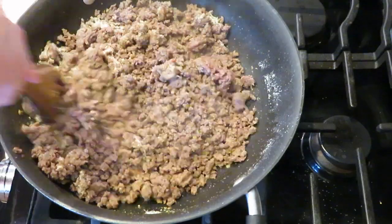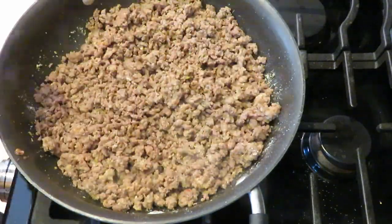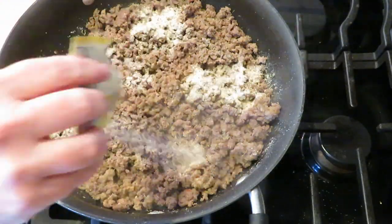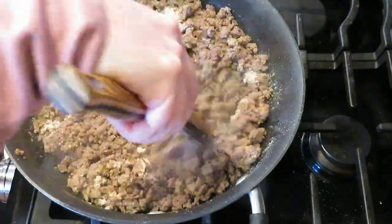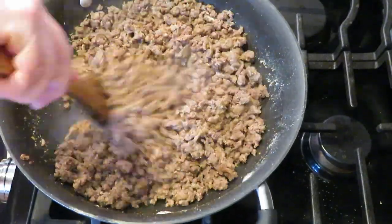We ended up making these for dinner with a side salad, and I brought some over to my folks as well. I think you could probably get 40 or 50 of these little cocktail bread-size appetizers out of it.